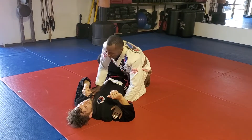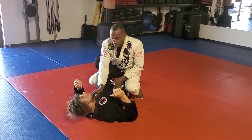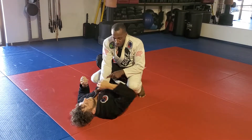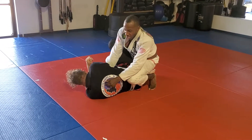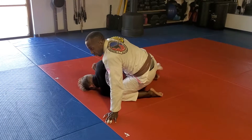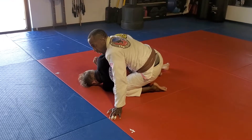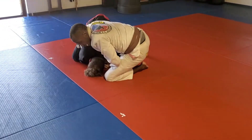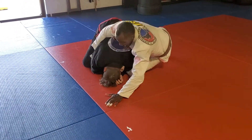What I really want here, instead of the guard pass, is to take the back. So I'm going to allow him to roll up, and as he's rolling up my knee is going to come up to his shoulder and I'm going to turn the corner. I'm still pinching his body and his hips the entire time. Now he's going to pop up to turtle control, and when he pops up it creates a space for me to drive my leg straight through.